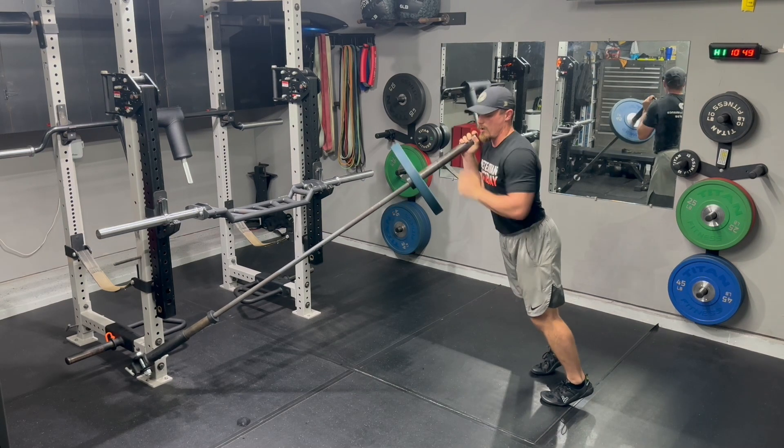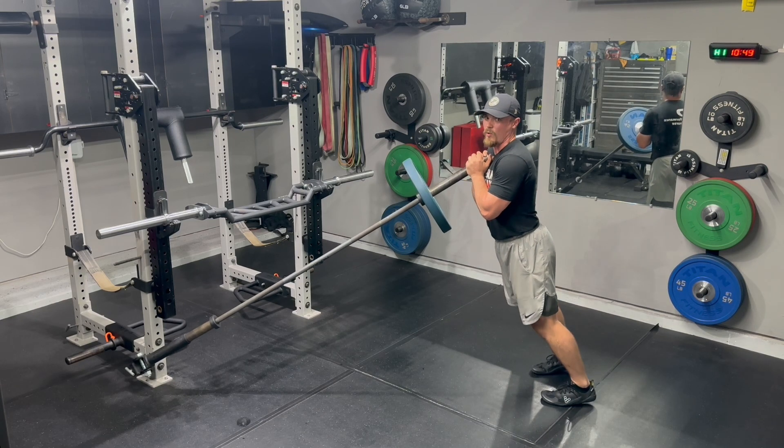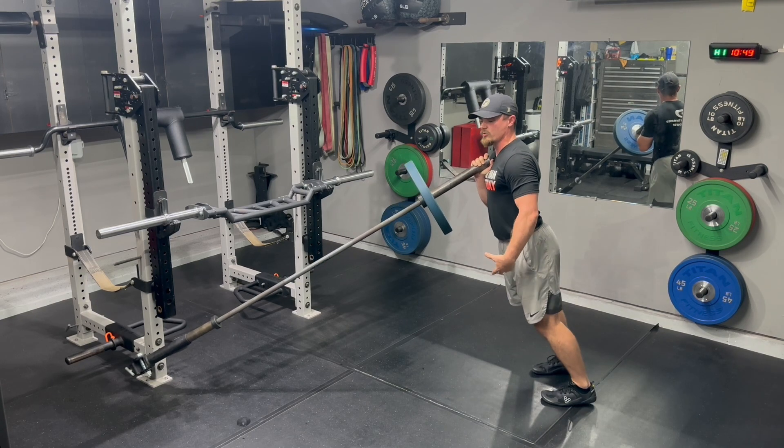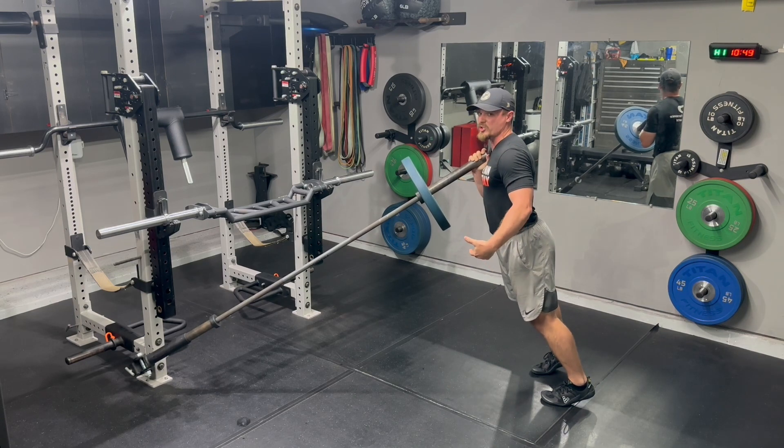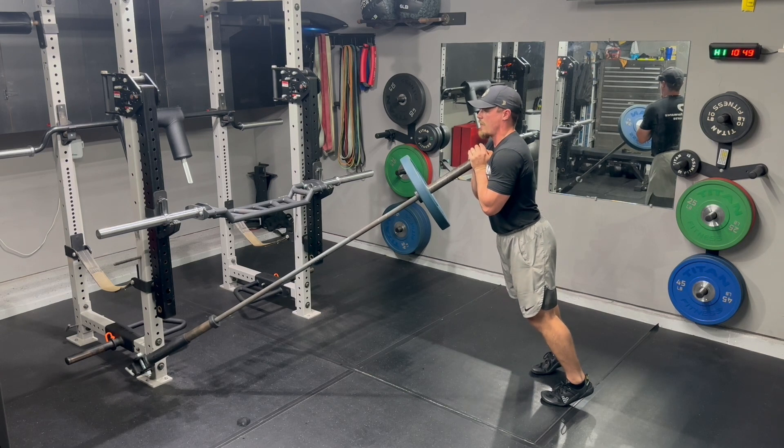Coaching from the ground up, we want to maintain a rigid ankle. When we go into that triple extension, we don't want to see the energy leak where my heels are dropping out from under me and getting that force production loss. We want to stay rigid and strong in the foot and ankle complex.